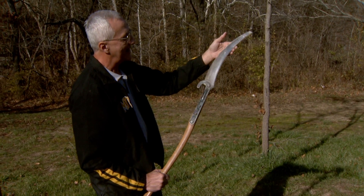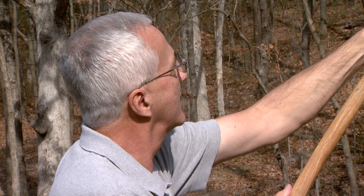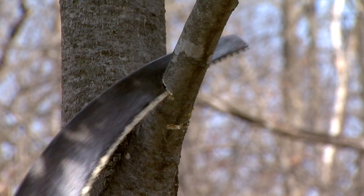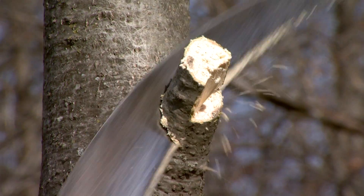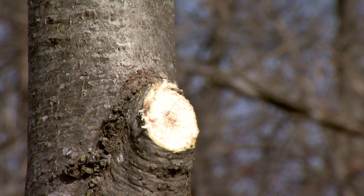When we're using a saw to take off the larger branches, it's a three-cut method. That first cut is made on the underside, and that's to prevent the weight of the branch from pulling the bark. The second cut is made a little bit further out from that first cut, starting on the top and sawing all the way through. Then the third cut is just what we call a clean-up cut — that's just removing that stob.